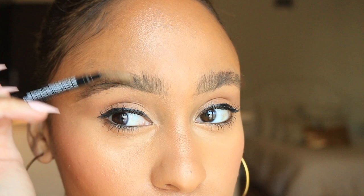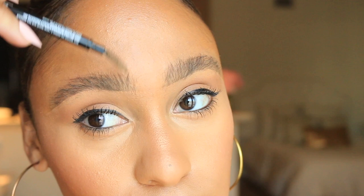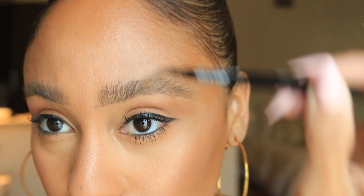Now I'm just going to move on to the other side. As I mentioned before, all you do is simply take your spoolie, rub it across the soap to ensure there's enough product on the spoolie, and then you just begin to shape them how you like. I want big fluffy brows.